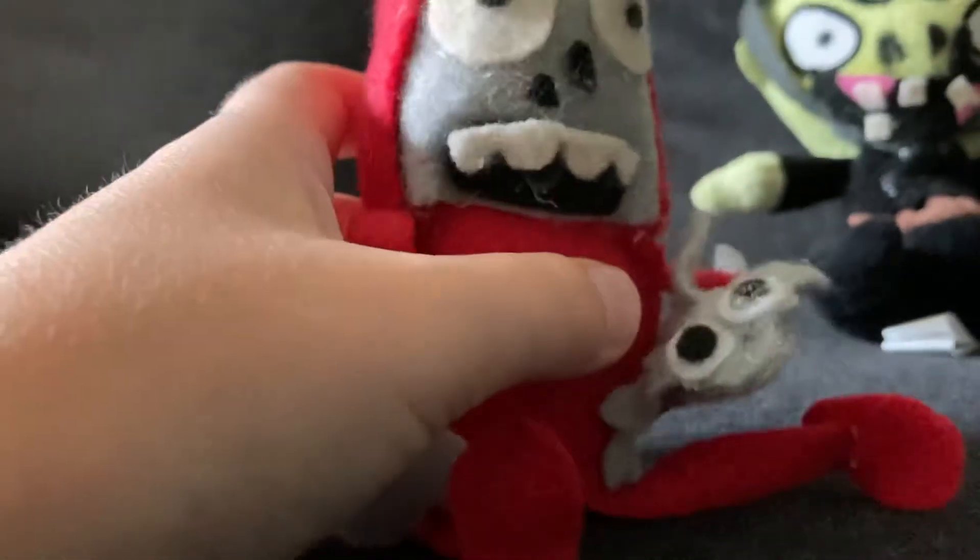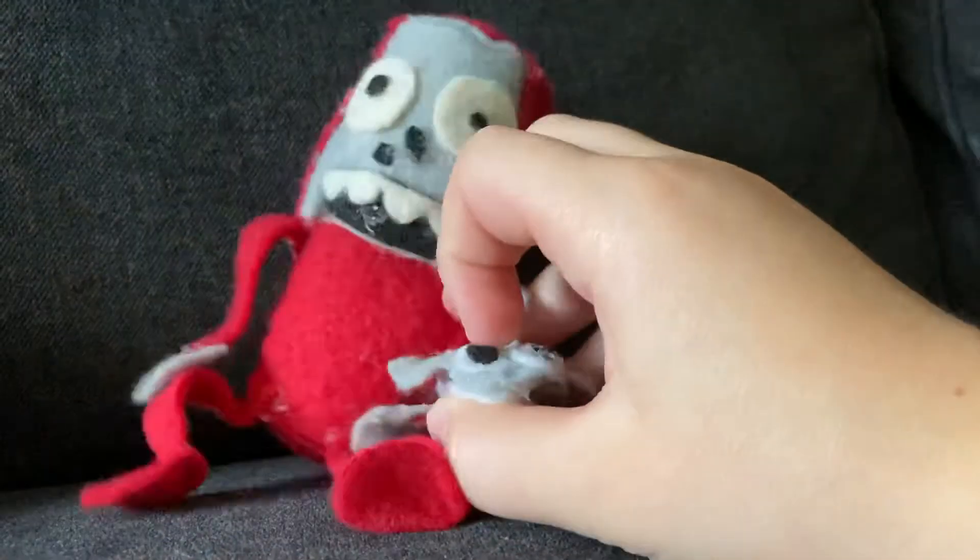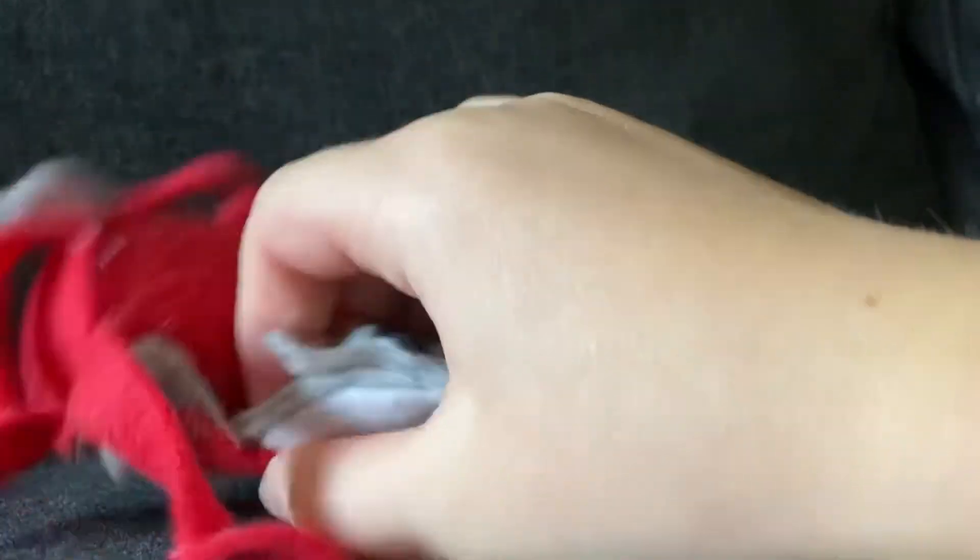Next we've got the Dolphin Rider Zombie, who is pretty cool. He has a foot suit — I just made a tube and put stuff on it. Basic flat legs and flat arms shape. His face looks good. And here's his little zombie dolphin — yes, the dolphin is removable.